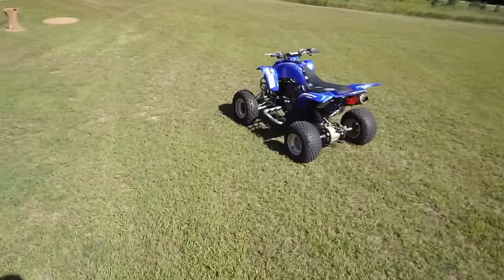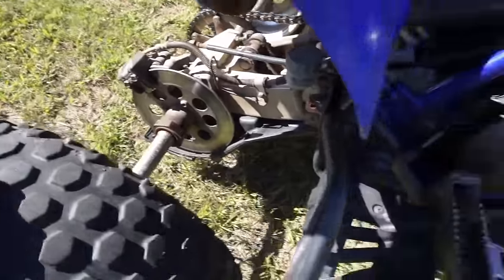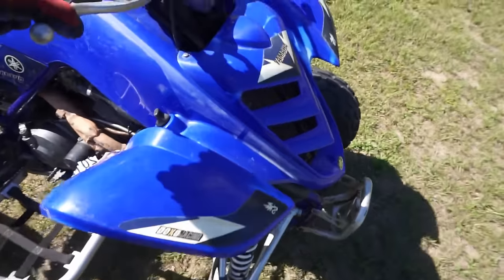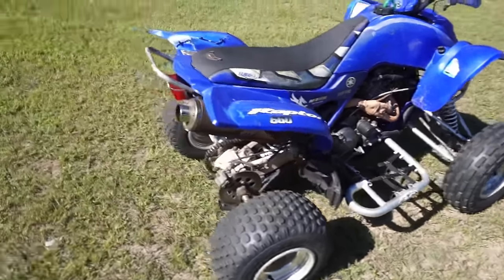It runs good. The only thing I'm noticing is the back brake doesn't work — not working at all. The front brake does work. So let's fix that rear brake.